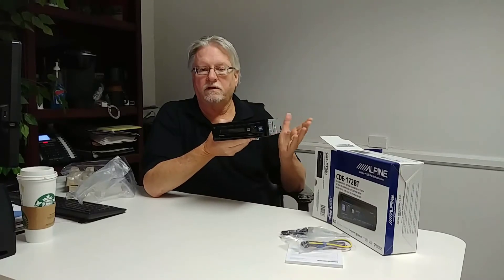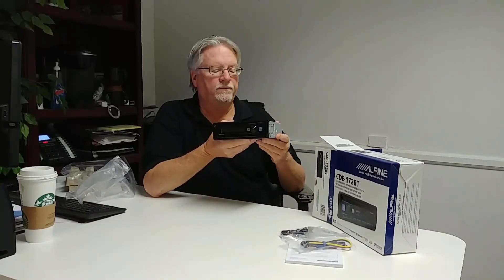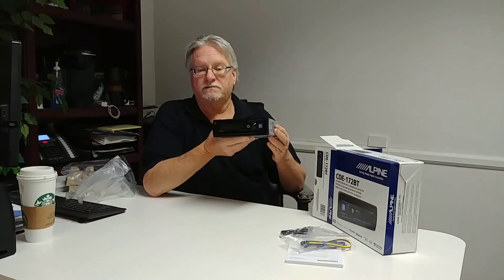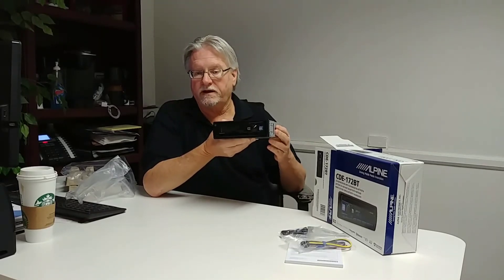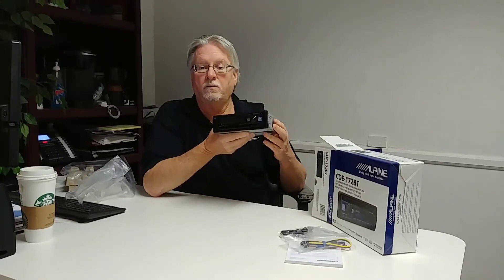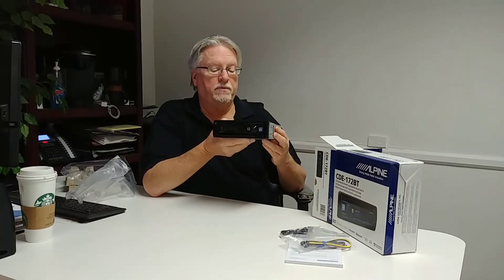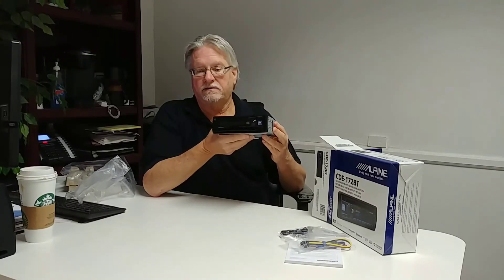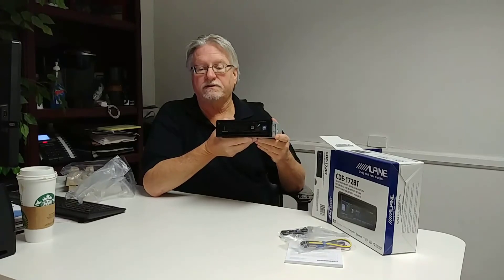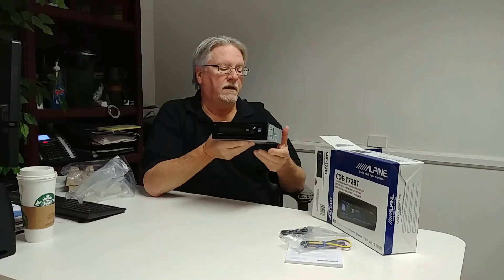It also has Sirius XM ready, so you can add a Sirius XM tuner and have really wonderful satellite radio reception. Right now the tuner is basically free — it has a $69.99 retail price when you buy the unit, but Sirius XM will send you a $70 Visa card you can use anywhere, which basically pays for the tuner.